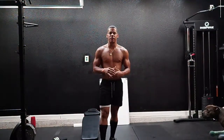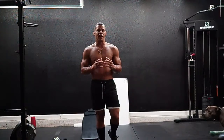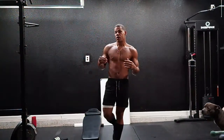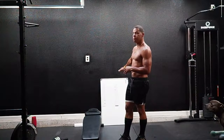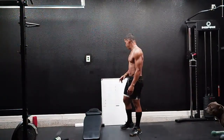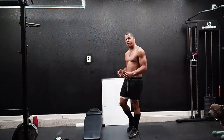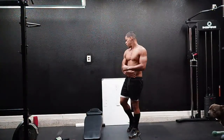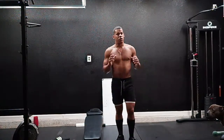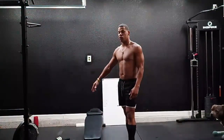All right guys, welcome back to another video here at KELUS Films. In today's video we're gonna be doing an EMOM style workout. We're gonna be working on our core. I'm going to demonstrate how to do every one of them, then I'm gonna start the timer and we're gonna get to work.